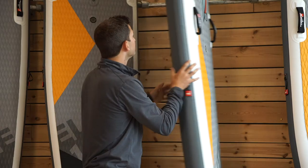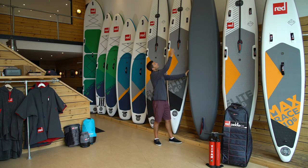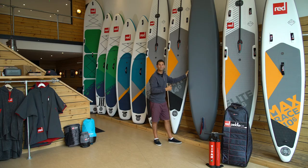On the underside of the board, we have a nose runner fin right at the top. This is a flexible, pliable nose runner so it splits through the water, allowing you to cut through and aids with glide, but it also stops sideways drift if you do encounter any side winds during your races.